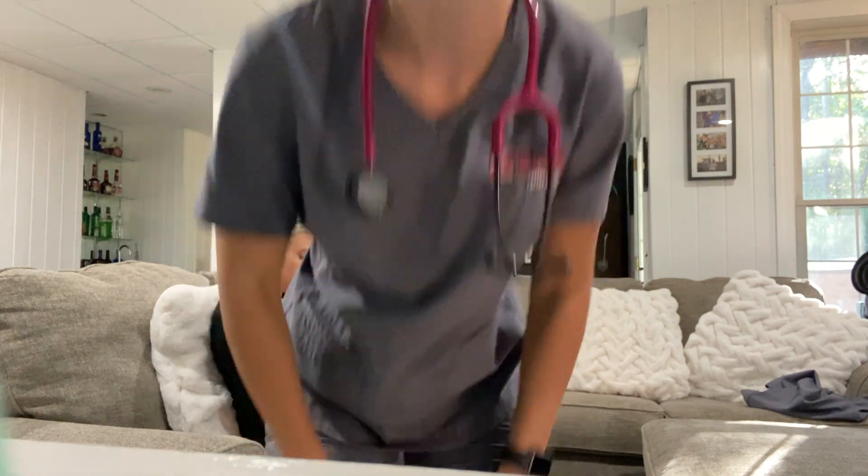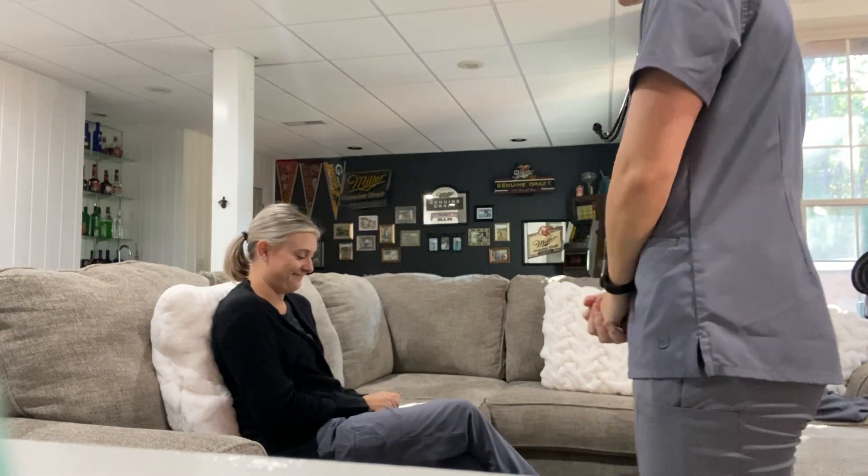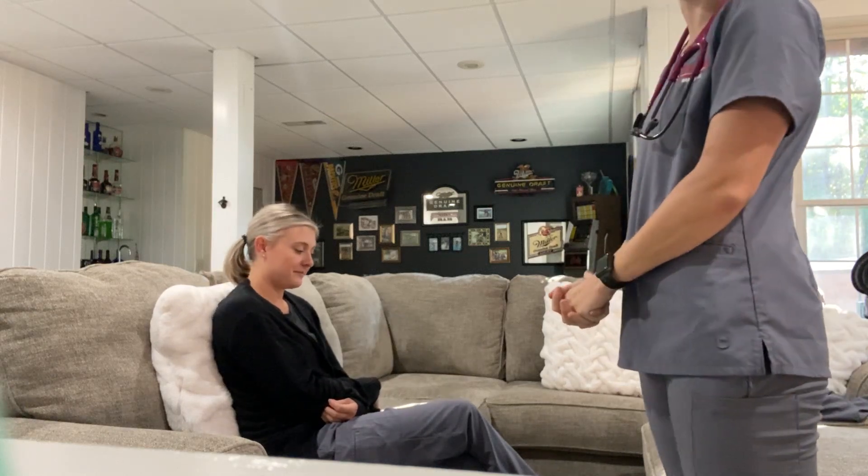My name is Madison McDowell and this is my Nursing 230 Physical Assessment Part 1. Hello. Hello, can you tell me your name and date of birth? Morgan McDowell, 7/1/93. I'm going to do a physical assessment on you, okay? Okay.